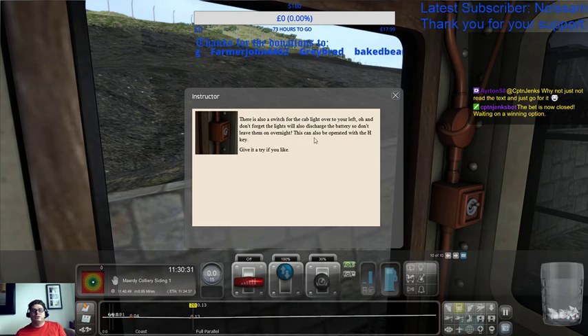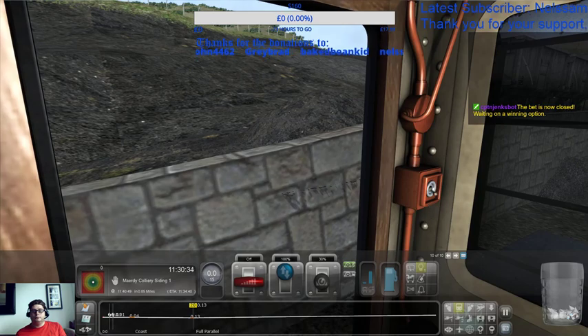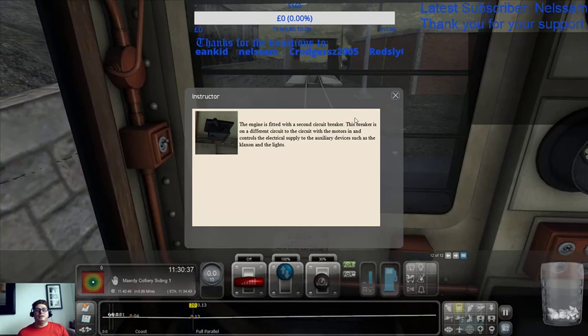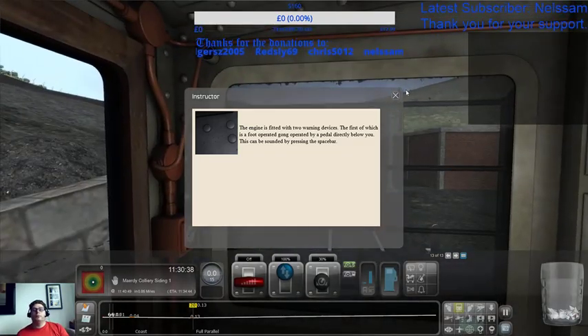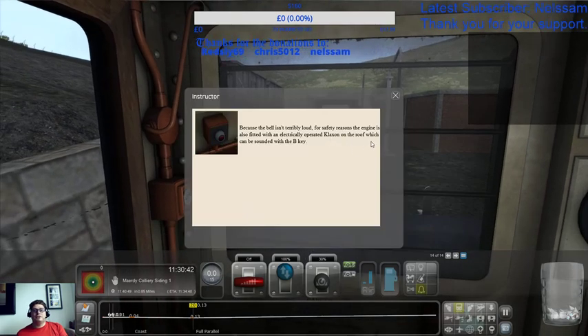Don't forget the lights will also discharge the battery, so don't leave them on overnight. The cab light can be operated with the H key. In order to aid with traction, the locomotive is fitted with two sets of sanders. Gravity-operated sanders are operated by foot pedals directly below you — the C and X keys. The engine is fitted with a circuit breaker, which we've already looked at. The engine is also fitted with two warning devices: the first, which is foot-operated, is a gong. This can be sounded by pressing the space bar. Because the bell isn't terribly loud, for safety reasons the engine is also fitted with electrically-operated klaxons on the roof, which can be sounded with the B key.